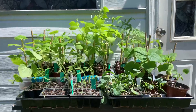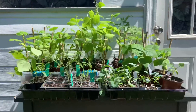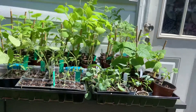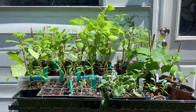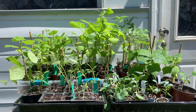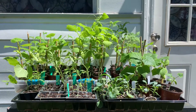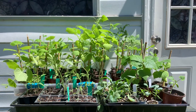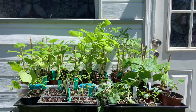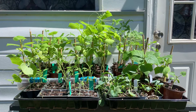I would have done this earlier. As you can see, some of my cucumber plants are really, really growing, and some of my tomatoes. But I've been working on something else and it didn't allow me to do it. Now I had time to do it. Again, I hope this is encouraging to you — you can get it done, but it takes work. Have a blessed day.